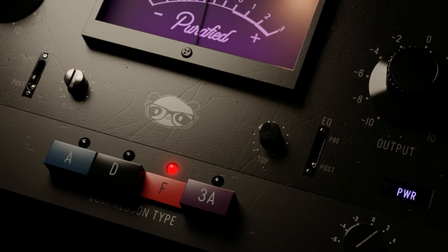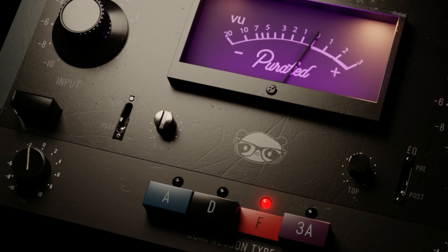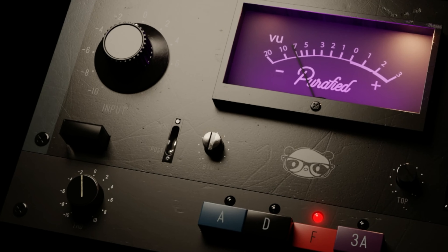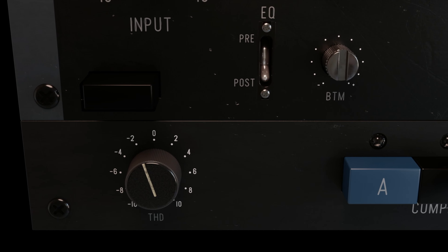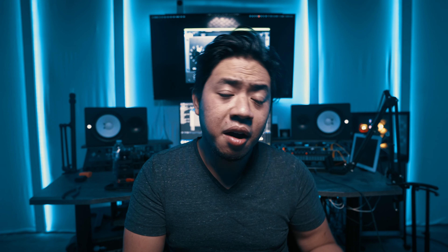The other cool part is — and I know it's not exactly a super surgical EQ — but in this compressor we have a top and bottom control which you can drive pre or post compressor. I think this is very useful because it allows you to shape the tone mostly in one plugin, keeping all the surgical stuff external and your workflow super creative. On top of that, the total harmonic distortion knob is a super game changer.